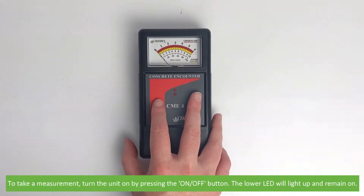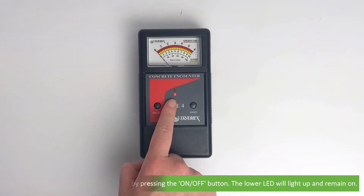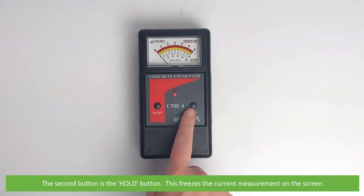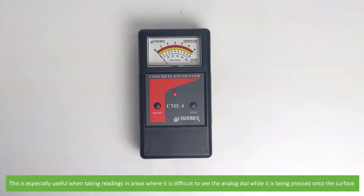To take a reading, turn the unit on by pressing the on-off button. The lower LED will light up and remain on. The second button is the hold button. This freezes the current measurement on the screen, which is especially useful when taking readings in areas where it is difficult to see the analog dial while it is being pressed onto a surface.